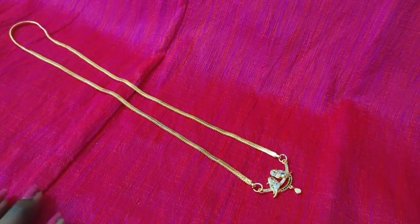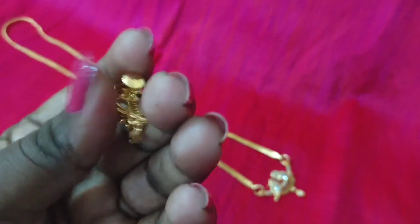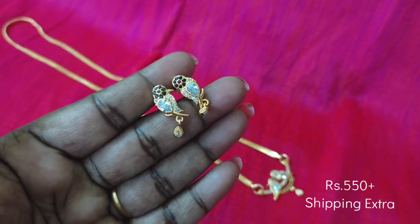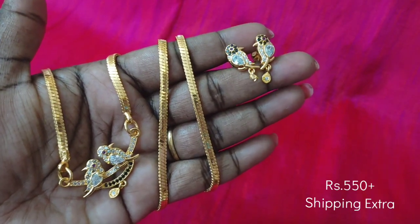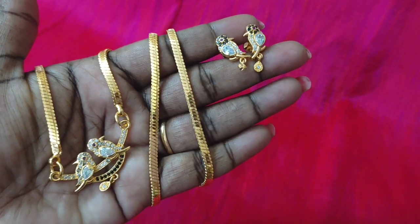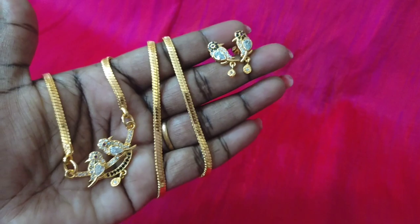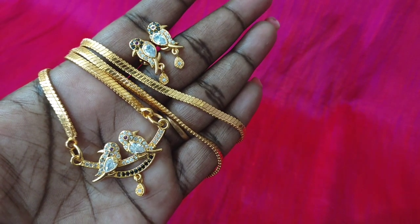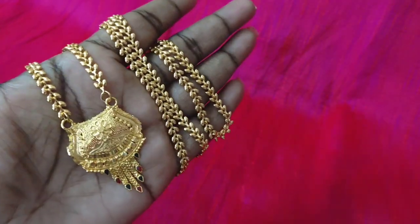This is a matching pair of earrings, also a pair of parrots with stones. The front is very strong. The chain is 24-inch length in gold. The dollar and earrings are also microplated. You can open the back. This is dark green with white ruby and gold used on the back side, which is semi-closed.